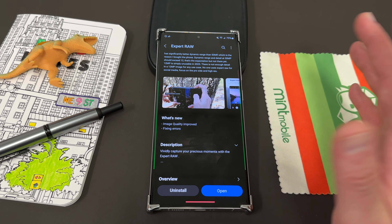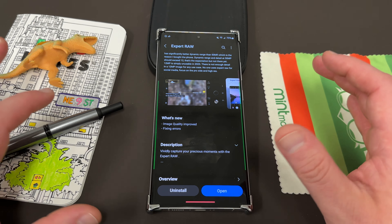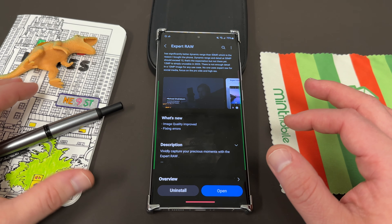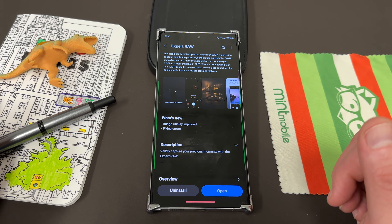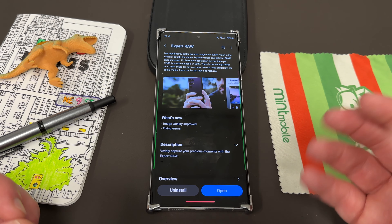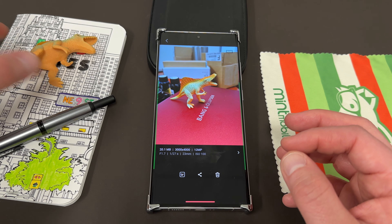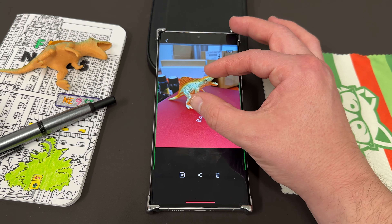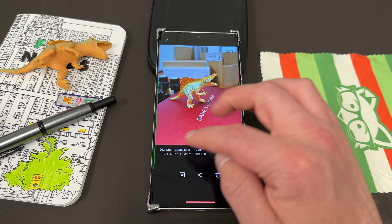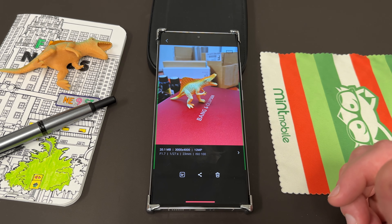If you don't know much about Expert Raw, basically it allows you to take photos in RAW format, which then allows you to edit them with something like Adobe Lightroom — pull out additional details, change saturation of colors more easily, and things like that. Samsung's Expert Raw is a computational RAW, which means it also adds some computational photography magic to the more traditional RAW format you'd get from a DSLR camera. So if you open it, I took a couple of photos — this one of the Spinosaurus in my office. You get two photos when you take a shot in Expert Raw: the regular JPEG and the RAW photo, which is about 10 times larger because of that additional information you can edit in something like Lightroom.